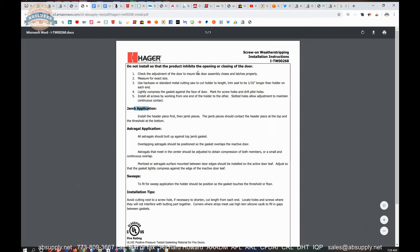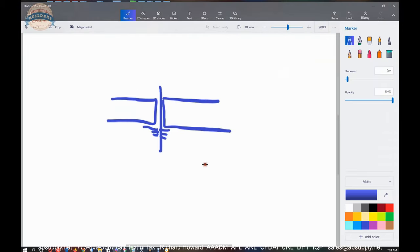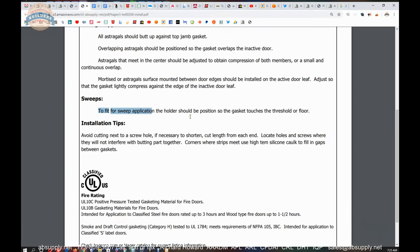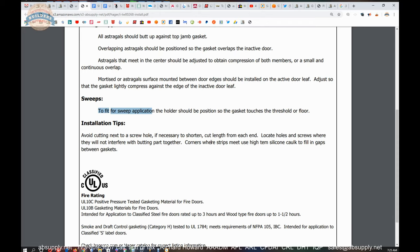You don't want so much contact between the bristles that it prevents the door closer from actually getting the doors closed. For a sweep application, the holder should be positioned so the gasket touches the threshold or floor — that comes into the realm of the installer's expertise. You want the bristles to make contact so it seals, but not cause a problem with the door closer getting the door closed. The slotted holes are there to help you contend with a sill that's not level. Avoid cutting next to a screw hole; if necessary to shorten, cut length from each end. Use high-temp silicone caulk to fill in gaps between gaskets at corners where strips meet.